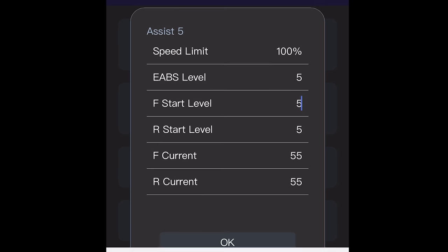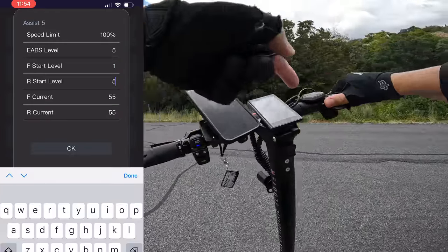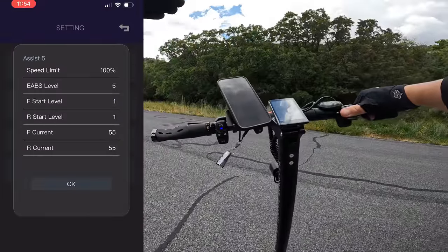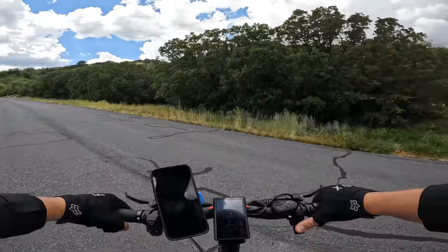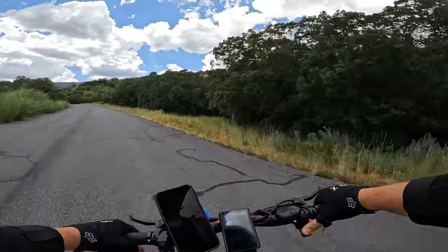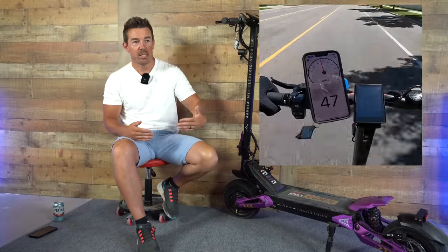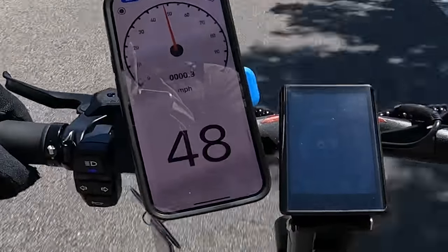But you don't have to go that route. I'm still on the highest speed mode, but I set the acceleration and everything to the lowest level. And here we go — it barely, barely takes off. But the power does ramp up, and you'll eventually reach the top speed of around 50 miles per hour. There's 48.